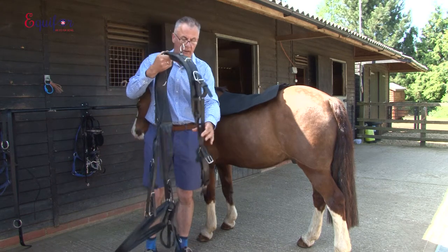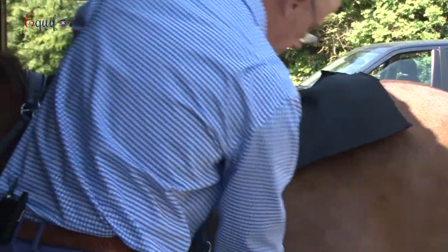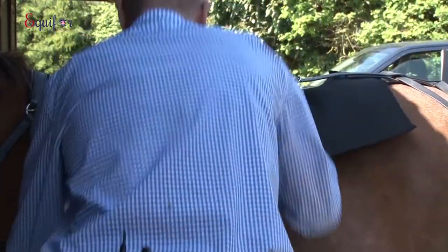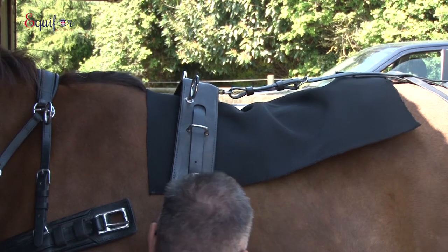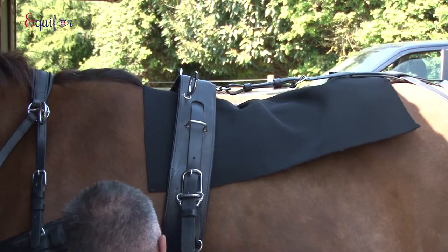We'll place the driving saddle on, and what these tests will show you is just the amount of pressure created just by doing the girth up on your driving pad.